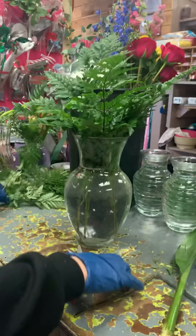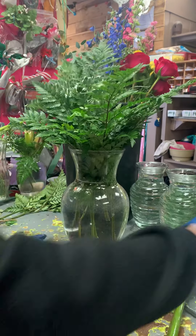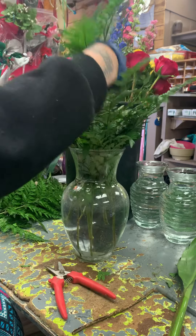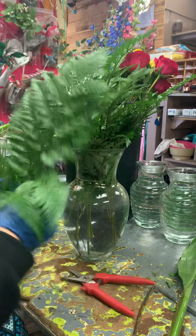I'm gonna add some different greens. This is leather leaf — leather is a nice green to use, you can always put more expensive greens on top of it, but this is a good base. Everybody greens differently. Once we're done with this we're gonna change out the water too, because the greens when they come in they're kind of dusty.